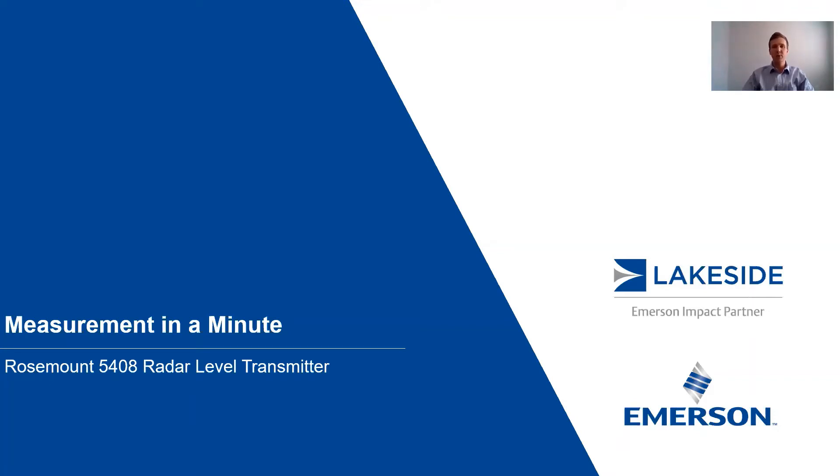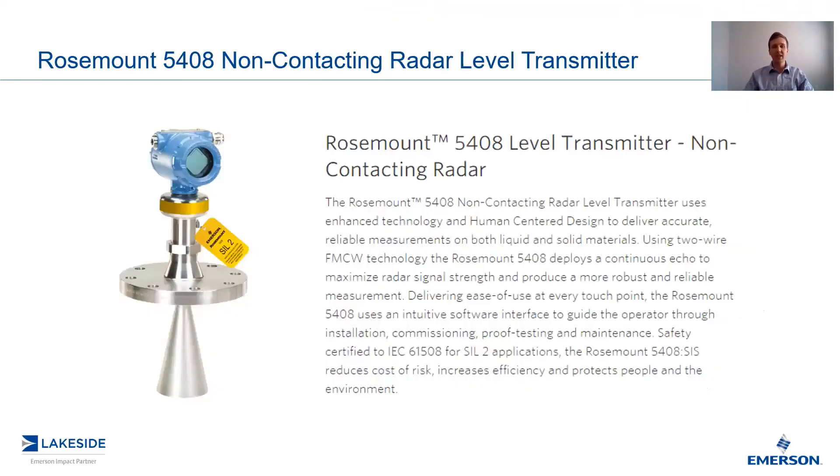Hello and welcome to another episode of Measurement in a Minute. I'm your host, Justin Kozak, technical sales specialist with Lakeside Process Controls. And in today's video, we're going to continue discussing Rosemouth's 5408 non-contacting radar-level transmitters.